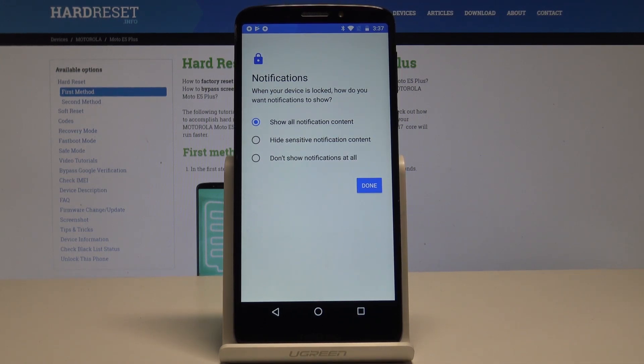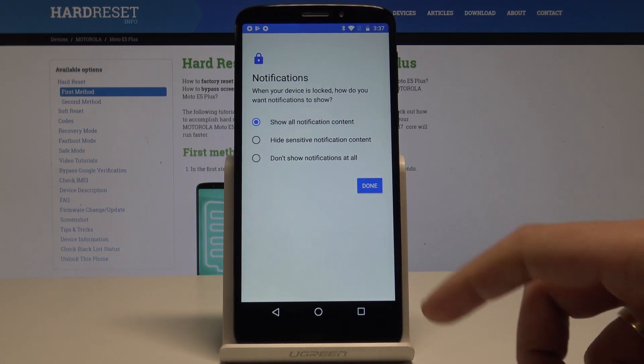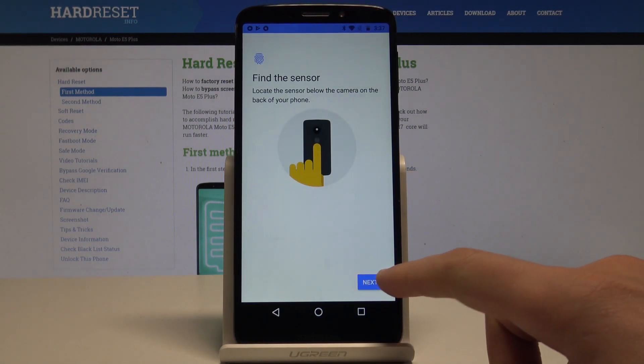Now choose your notification preferences. You can select Show all notification content, Hide sensitive notification content, or Don't show notifications at all. In my case, let me show all content. Tap Done, then tap Next.